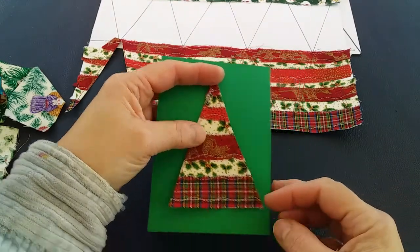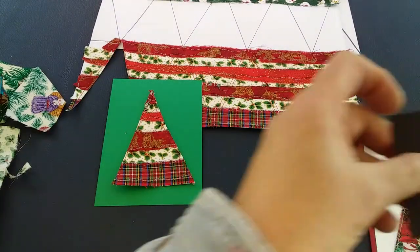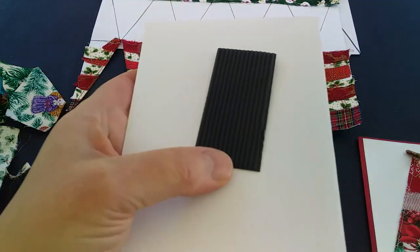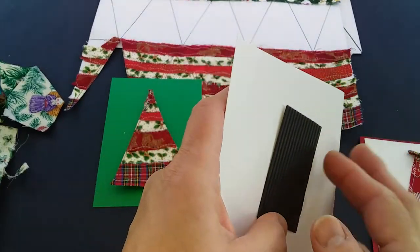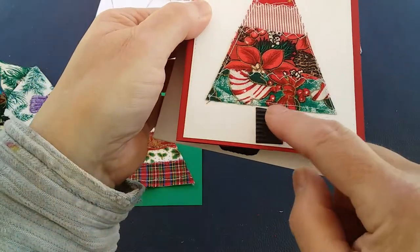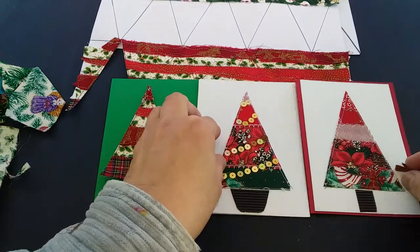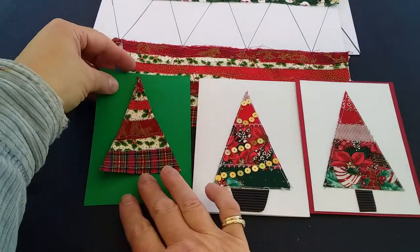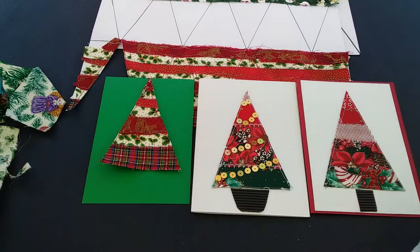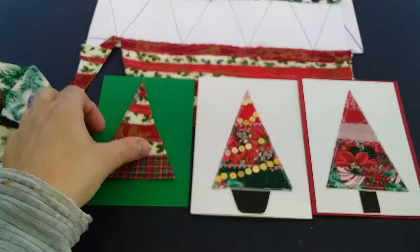Once you've stuck the tree down onto your card, take some corrugated card. You've got two options: you can either draw a little tab shape or do something like a stem. You've now got your pieces laid up nicely — the tree stuck onto your card. You could mount that onto another color card if you wanted to. I could even swap this over and put it on a red — you can really play around with your colors.